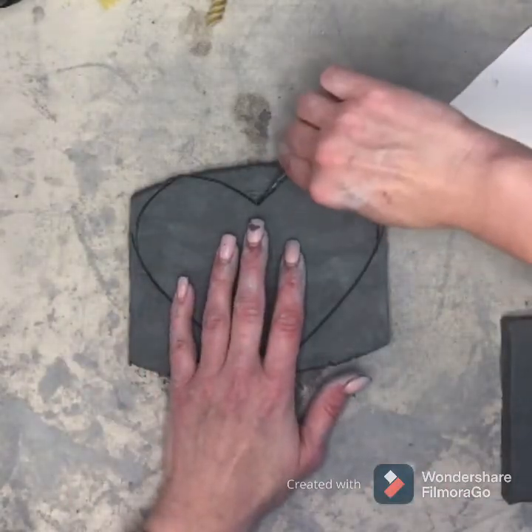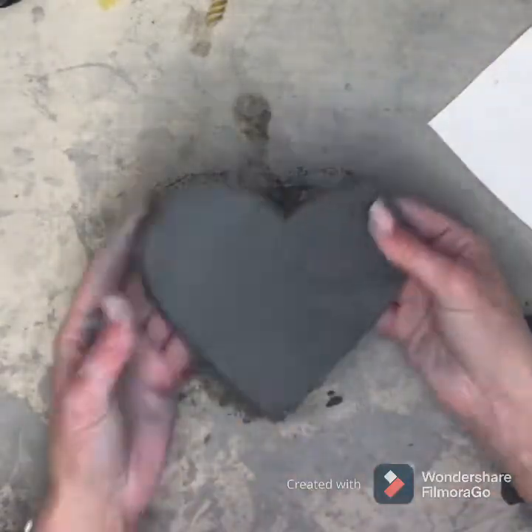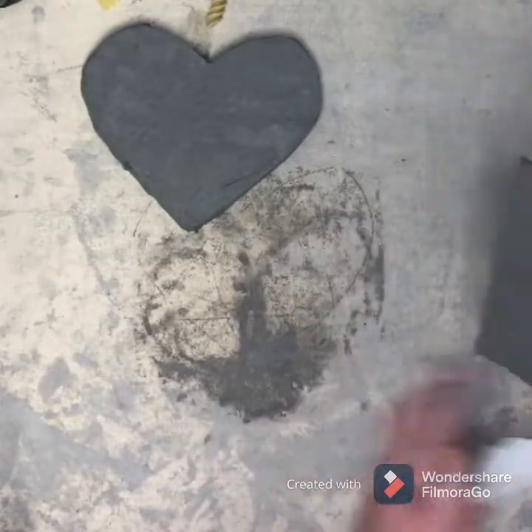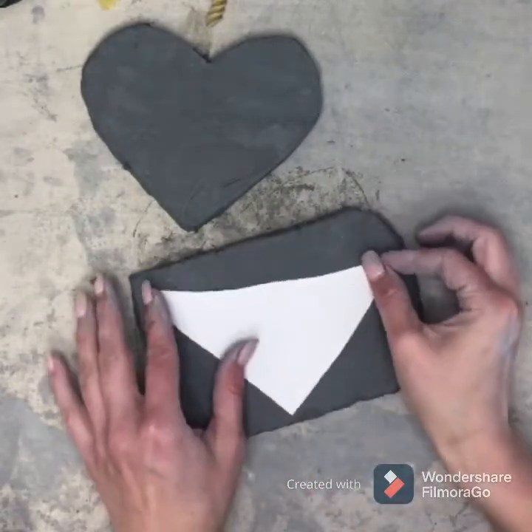...cut it out. Okay, so that's the back of our wall pocket. Now we are going to cut out the pocket part — you do the same thing: trace it and cut it out.